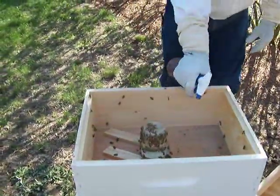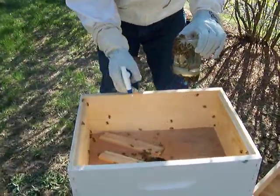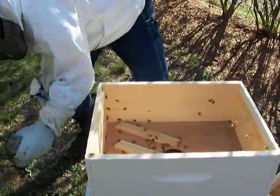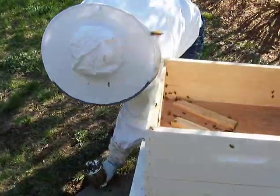This is the first nice day we've had since we got them, so they're excited to be out. Oh, watch out — those bees on the bottom, Jeff. Tons of them. Don't want to smoosh them. There we go.